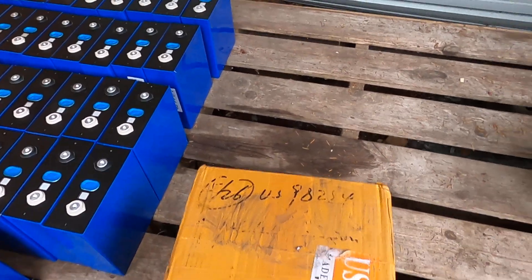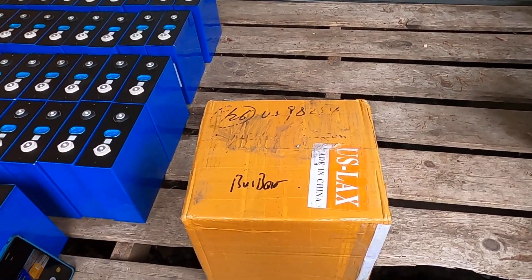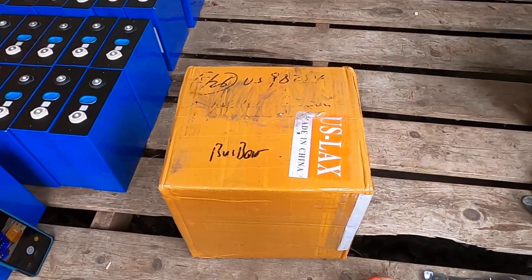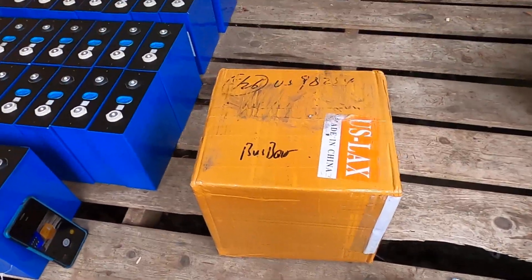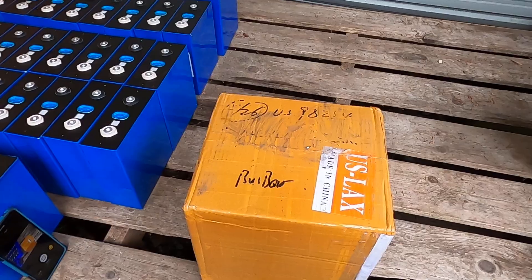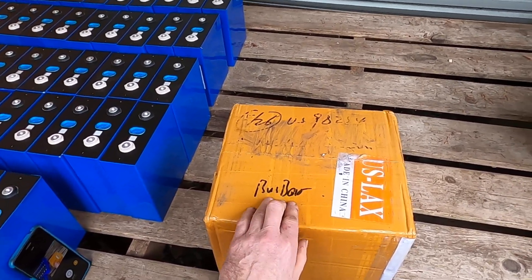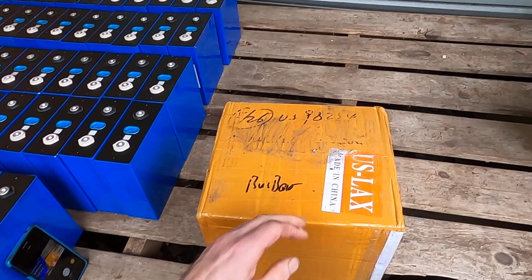I opened a few of these cartons and I didn't have any bus bars, but what they do is they put the bus bars in every eighth carton or every fourth carton. And they always write 'bus bar' on the top where the bus bars are.